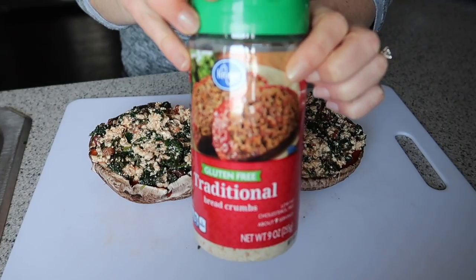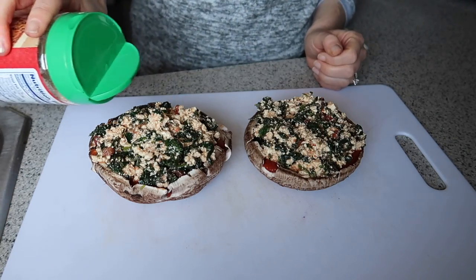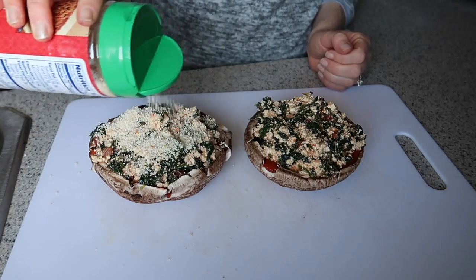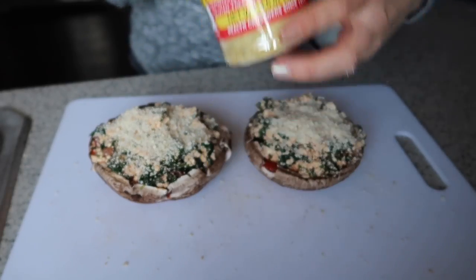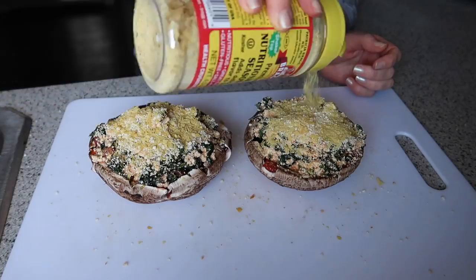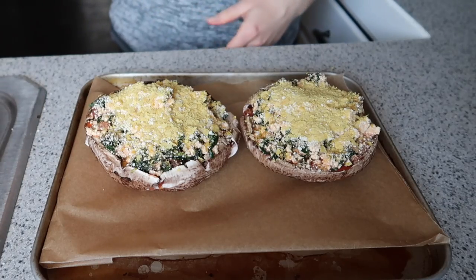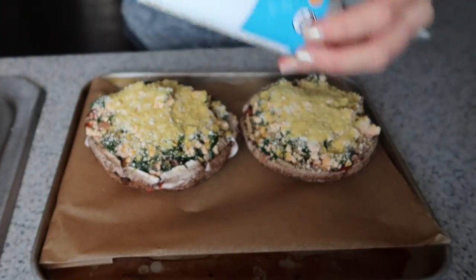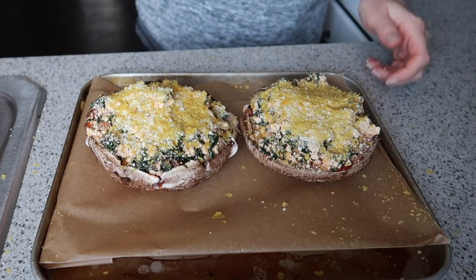Go ahead and fill your mushroom up, then sprinkle on some gluten-free breadcrumbs on top so we get a nice crunchy toasted top. And of course some nutritional yeast, which takes the place of parmesan cheese in this recipe and gives it a nice cheesy, salty, savory bite. I also added a spritz of cooking oil to the top just so the topping would get nice and golden brown, but you could definitely skip this step.